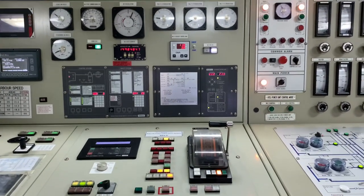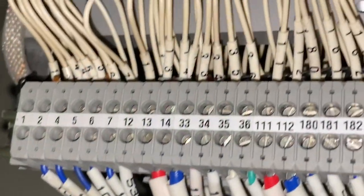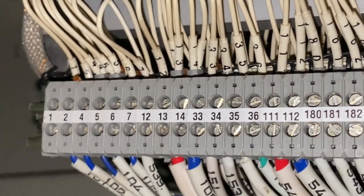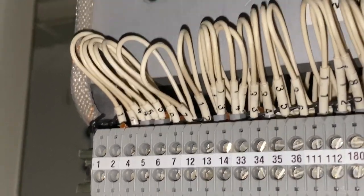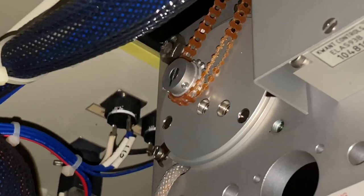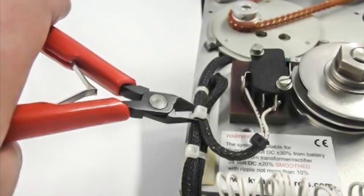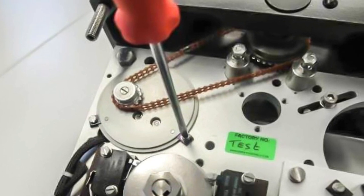Here's the step-by-step procedure for changing the telegraph motor. First, disconnect the wires from number 1 until number 6 from the top of the connector. Then carefully cut the wiring harness on the wires, and unscrew the two clamp plates of the motor drive.